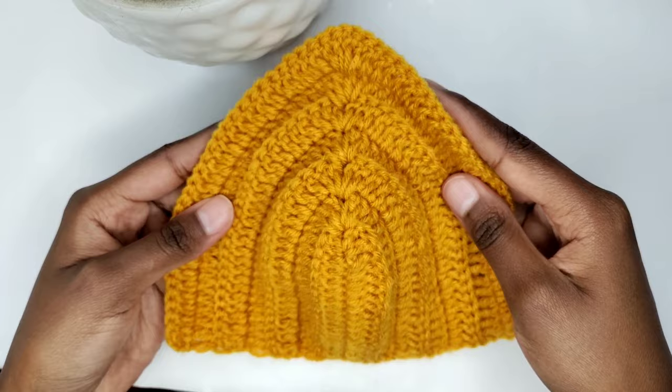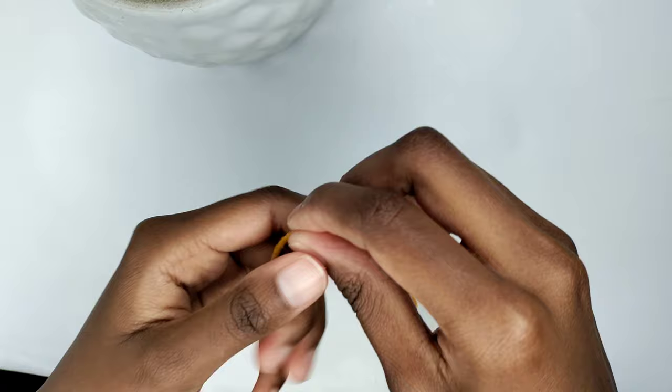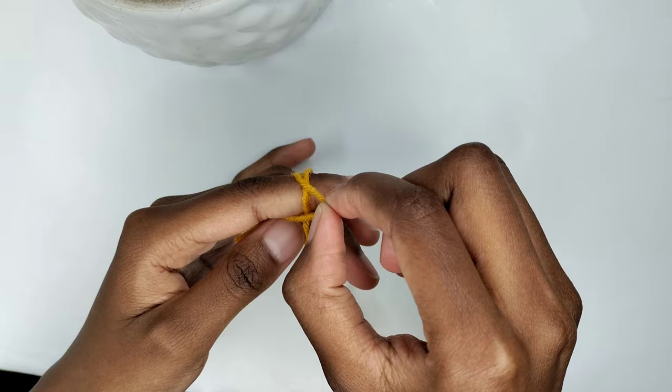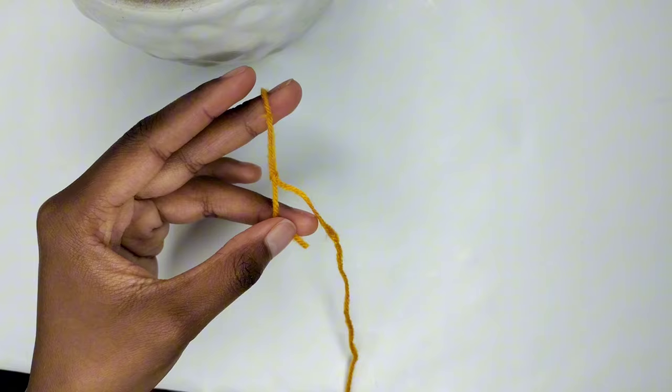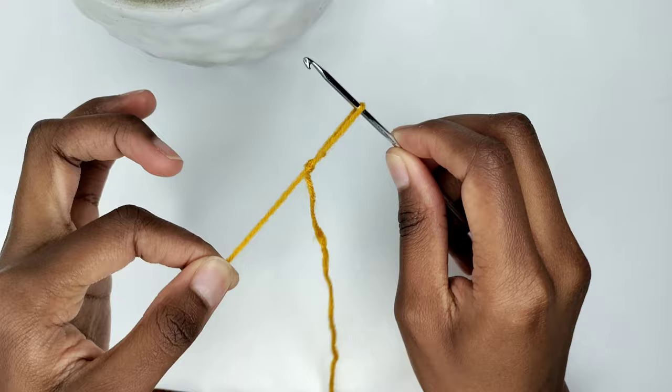We are going to begin by making a slip knot. Grab your yarn and wrap it around your finger twice. Then take the first loop and place it over the second loop. Then take the second loop and place it over the loop which was the first one originally, and pull both ends simultaneously to tighten. Grab your crochet hook, insert it in the slip knot and give the short tail a gentle tug to snug it up.